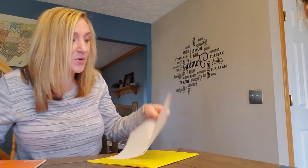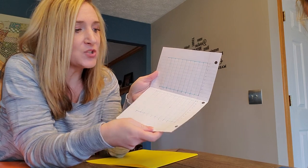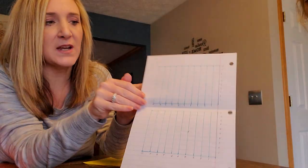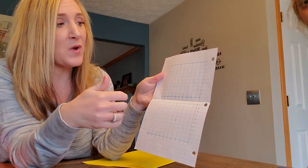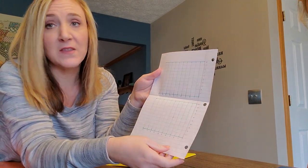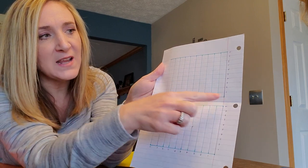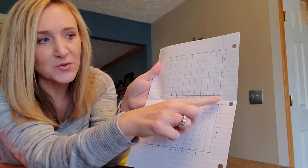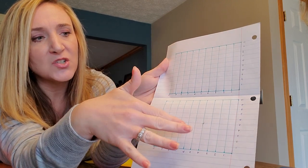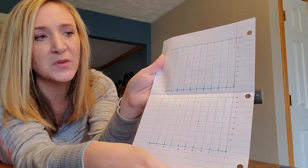I've chosen notebook paper because it already has the horizontal lines, so the only thing we needed to draw were the vertical lines. You'll notice I've created two 10 by 10 grids on this piece of notebook paper. We want them to be 10 by 10, which means we go over 10 and up 10. Remember, with ordered pairs the X comes first, so down here is my X axis and this is my Y axis. I've labeled the numbers as well so it'll be easier once we start playing.